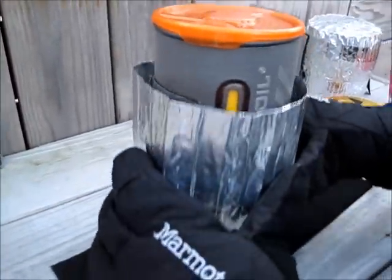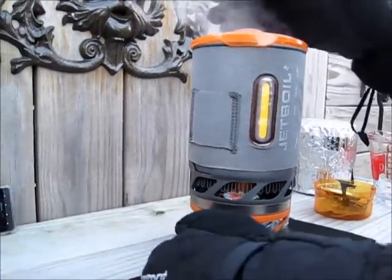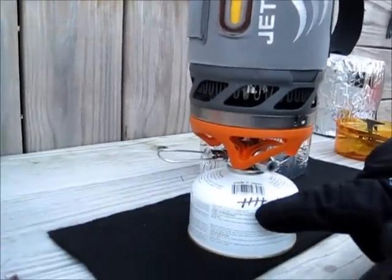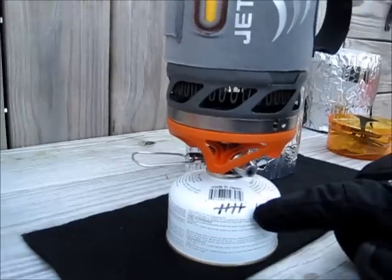4:48 — rolling boil! 4 minutes and 48 seconds to get two cups of water to boil. You can see that I've boiled two cups of water seven other times with this canister, so it wasn't a new cartridge.